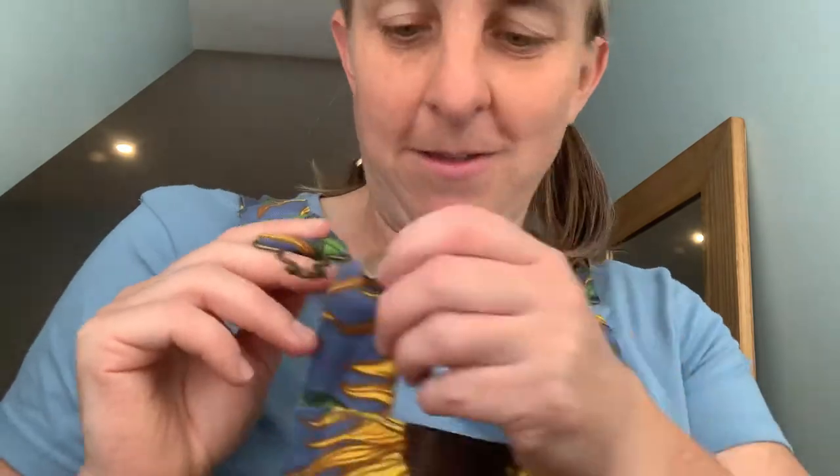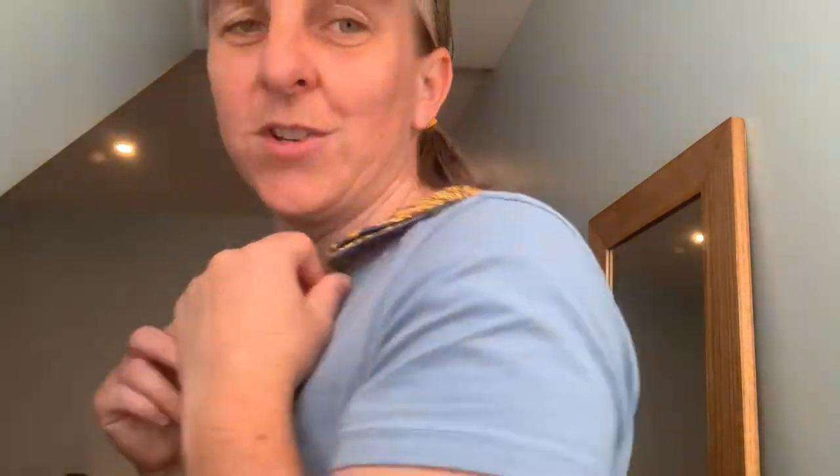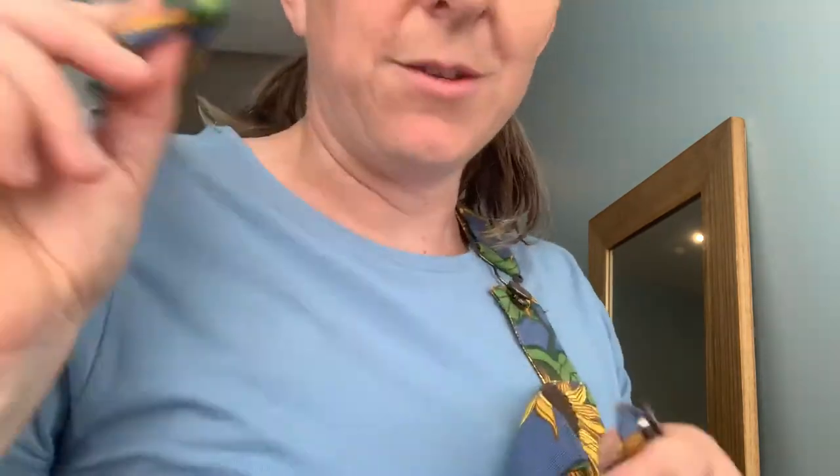That is how you get a really well-adjusted, secure strap — I'm really pulling on that now and it has not moved anywhere, I've still got the same length. I'm a bit short so I need to get that buckle all the way back — you can see on the other side I've got the buckle all the way over my shoulder on the back.